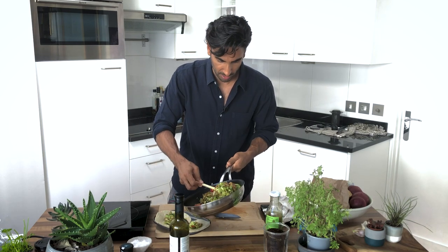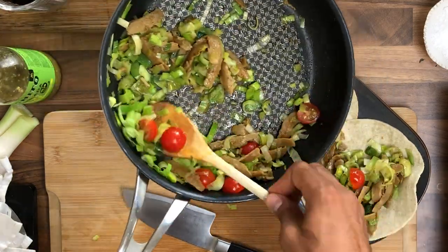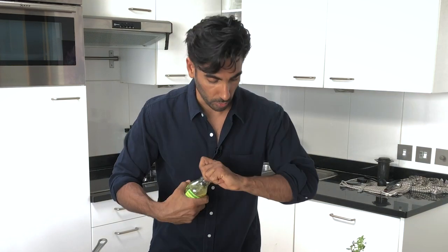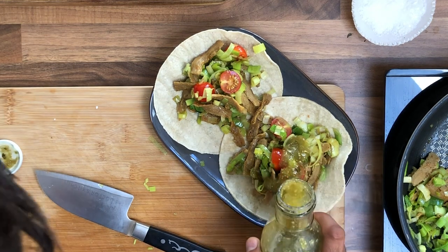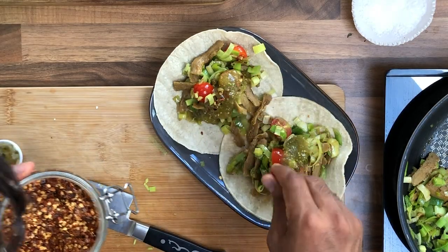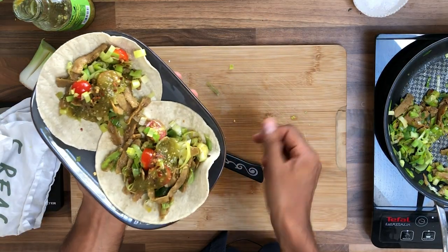I'm using a tomatillo and jalapeño salsa — no affiliation — it's literally just tomatillos, onion, garlic, salt, coriander, and jalapeño. That goes on top. If you like it hot, add a little bit of red chili, because this salsa is quite mild. A little red chili on top and that is it — exactly what you want to start your day.